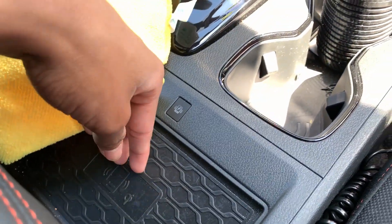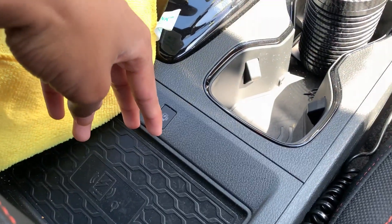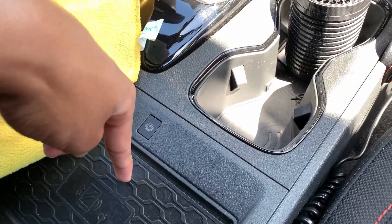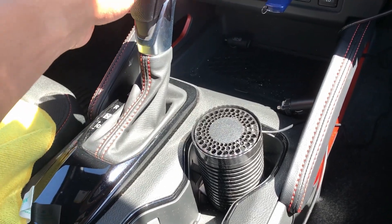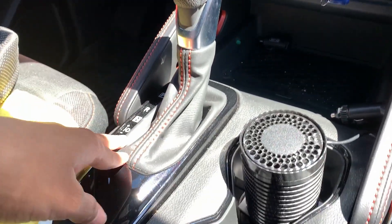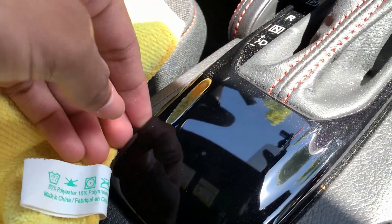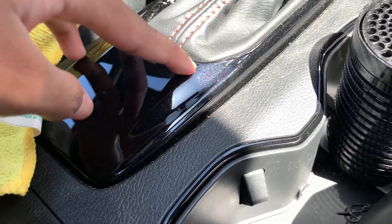We got a wireless charger right here, but he never uses it because it is summer and it gets very, very hot. Wireless charging is induction which produces heat. Over at the shifter there's already a little scratch, and it has piano black plastic which isn't the nicest because it picks up fingerprints.